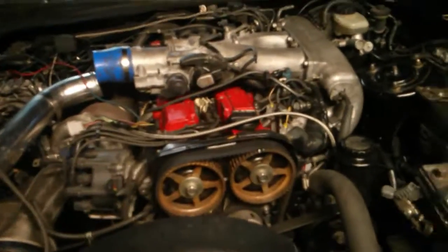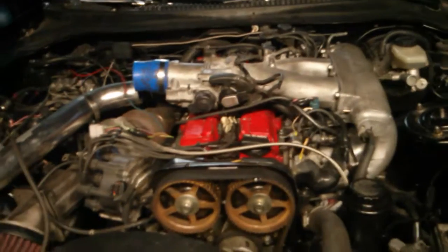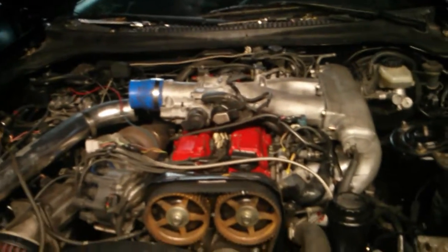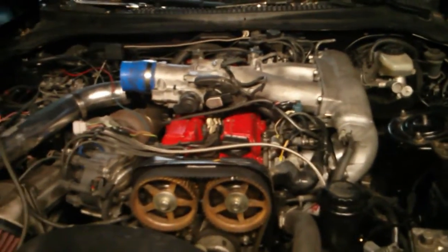It'll either be a CDI or TCI setup — I think Toyota uses TCI coils. There's a difference in how they're wired; I personally prefer TCI coils. It's slightly different technology but they both work in a similar way.